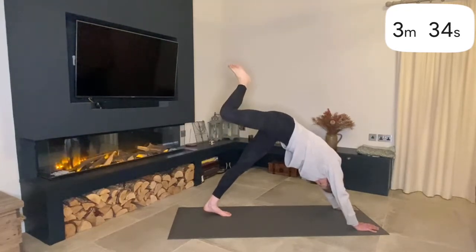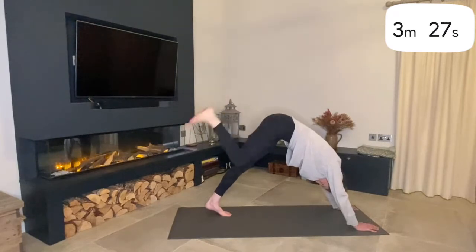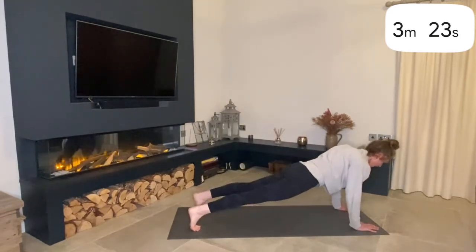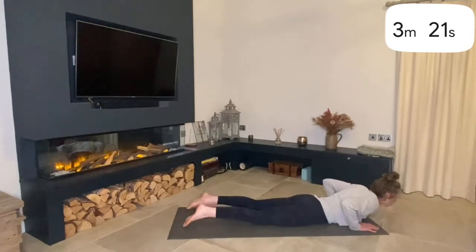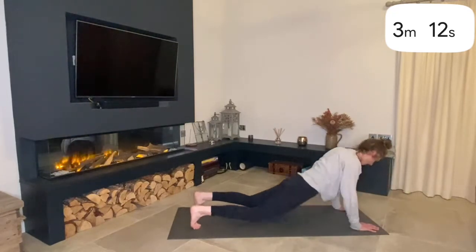Change direction of the circles, and then relax the leg back down. We're going to come to a Plank Pose and lower down with control into a Cobra — press down through the feet, lifting up through the heart. And then roll back down and back into a Downward Facing Dog.